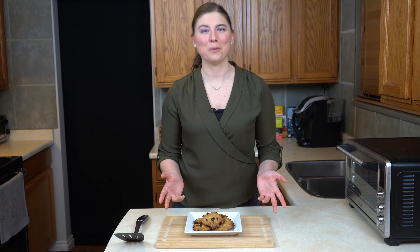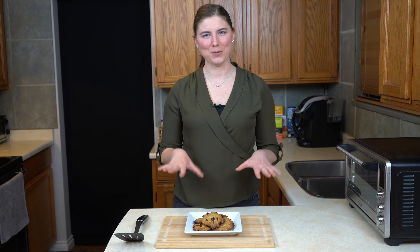And that's it! With six ingredients and about 15 minutes you can have fresh warm cookies anytime. As always, this recipe can be found in the description below. Please like and subscribe for more videos. I'm Jessica — thanks for watching.